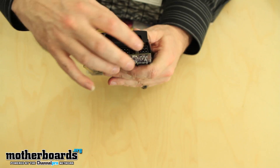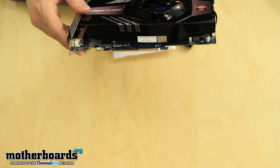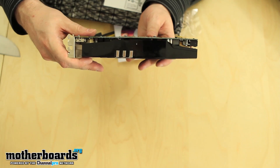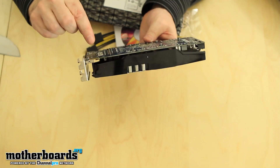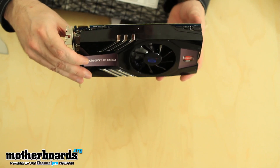On the back we have the two 6-pin power connectors, each rated at 75 watts, and an additional 75 watts comes from the PCIe slot. This card takes up two slots in your PC, so make sure you have plenty of room. There is a Crossfire connector on the top — this card supports dual-card Crossfire only.